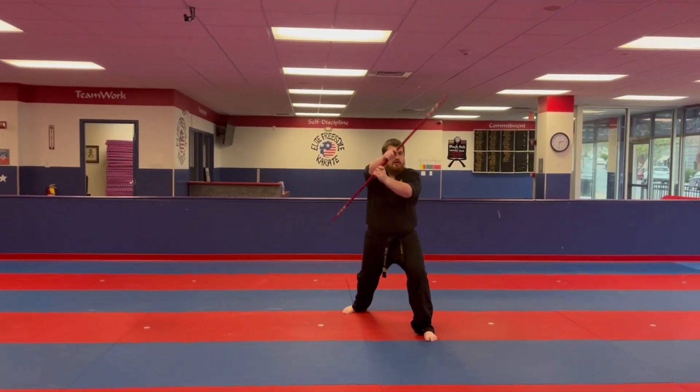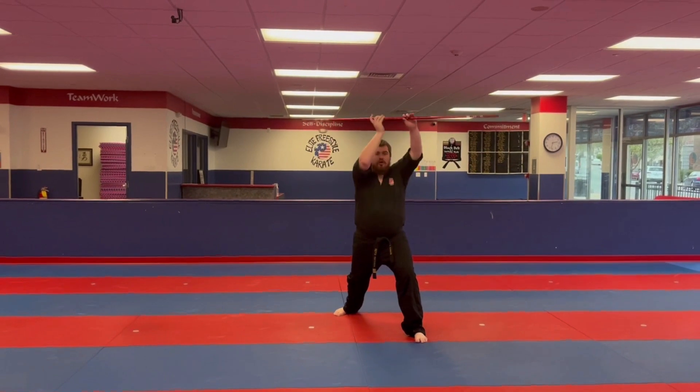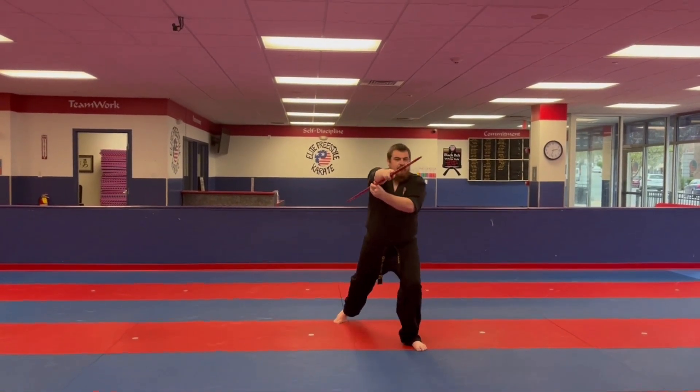Into a long stance in a five-strike volley — one, two, three, four, five — cross cut, step forward.